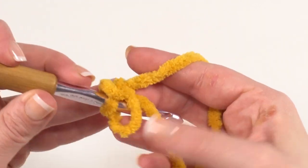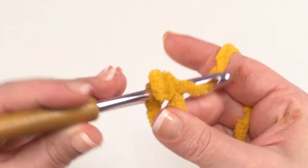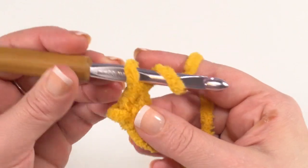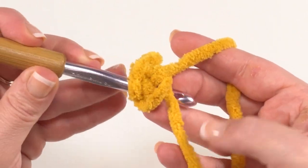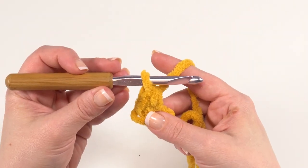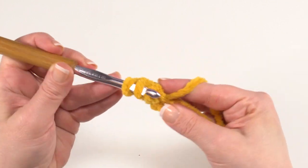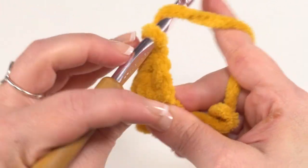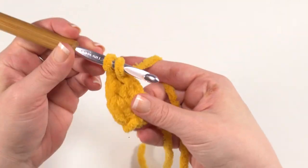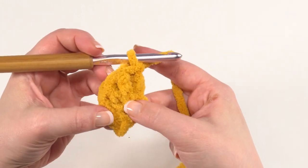We're going to start with a chain one and a single crochet right in that circle. When we go in the circle we want to make sure we also go under that tail so it's trapped in every one of these stitches in row one. Then we work a half double crochet again right into that ring, making sure to trap that tail. Then we need three double crochets, all into that ring — yarn over and go in for the first one, a second one, and the third double crochet. That is it for row one.